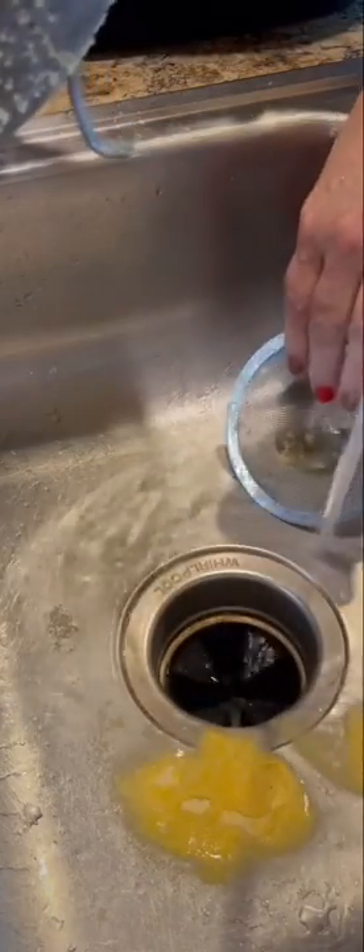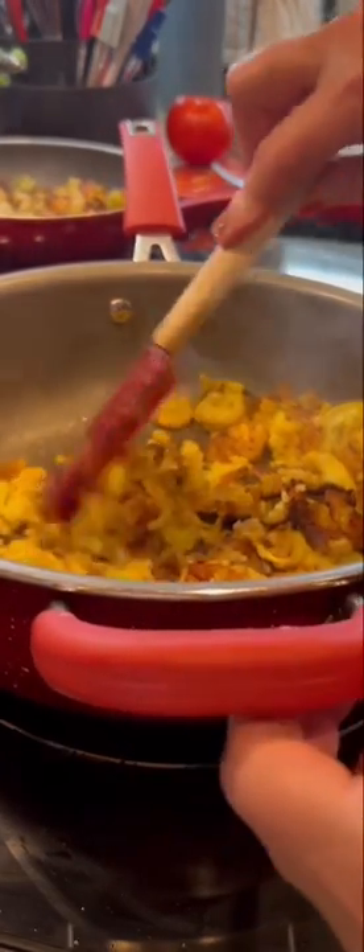I rinse all the cornmeal out — that is a garbage disposal. Once my grease gets hot, I just add it all in there at the same time. Keep an eye on it and keep it stirred. At the end, I just drain the grease.